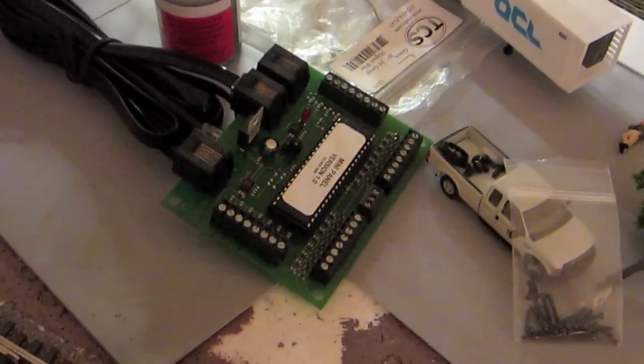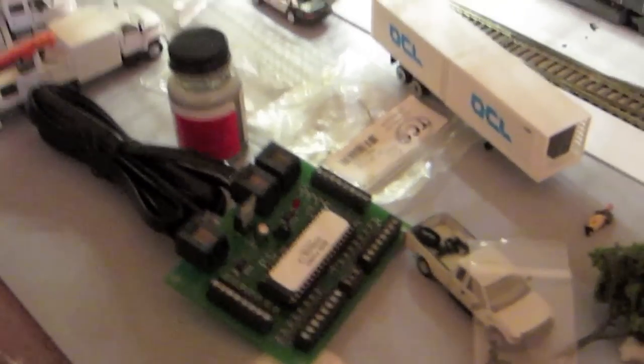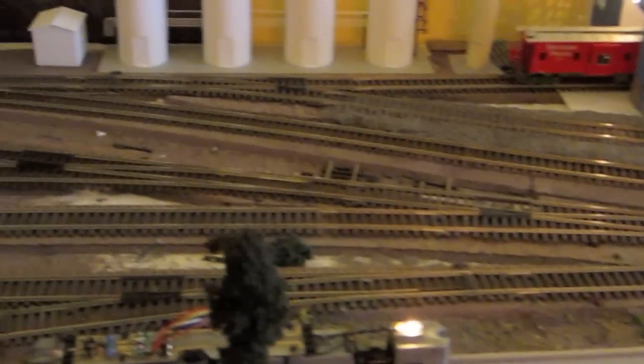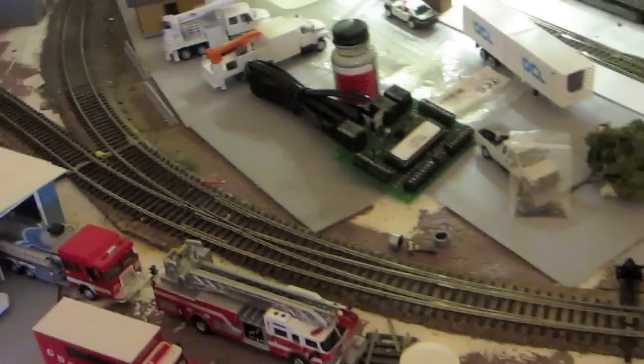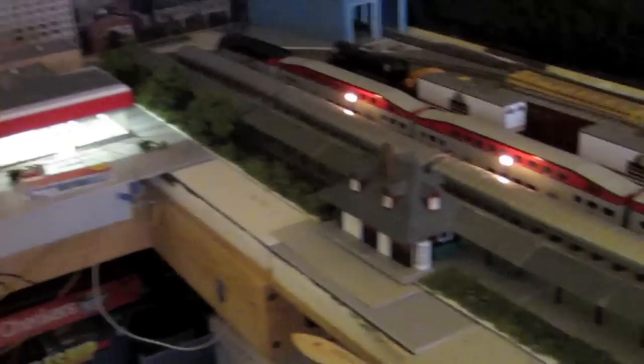That is most of my Christmas haul, as well as this little guy — an NCE mini panel. If any of you have suggestions on what I can do with the mini panel, I know you can make control panels using Circuitron switch machines and all that. But my only issue is most of my switches are actually under or over some form of support beam, so I can't put any under-mounted switch machines because there's literally either a 2x4 or a 1x6 under most of them. I know you can do some automation, but we'll see. So if anyone has any cool ideas for the mini panel that aren't automation or control panel switch machine stuff, those would be greatly appreciated.